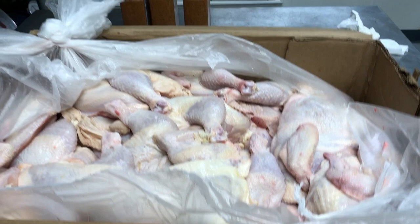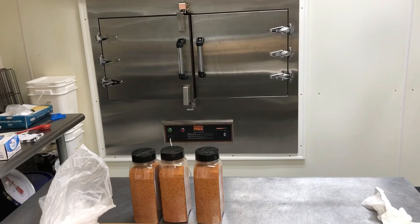We've got everything we need for a successful smoke. We've got 120 half chickens, some Bayou dust, and a Southern Pride smoker.